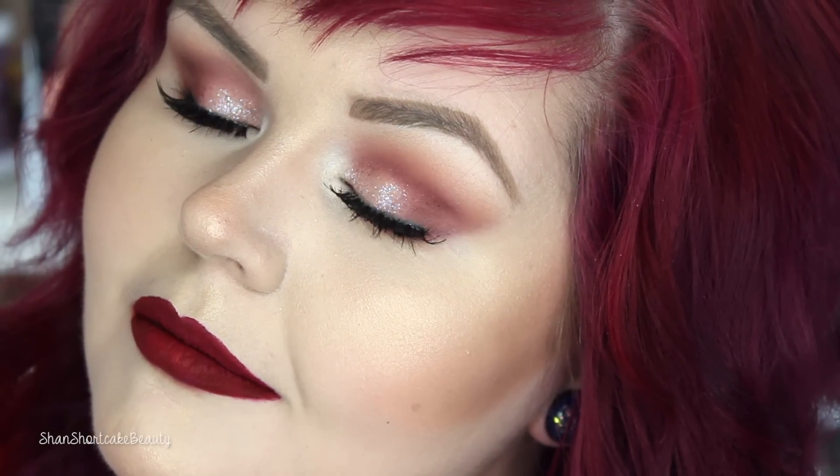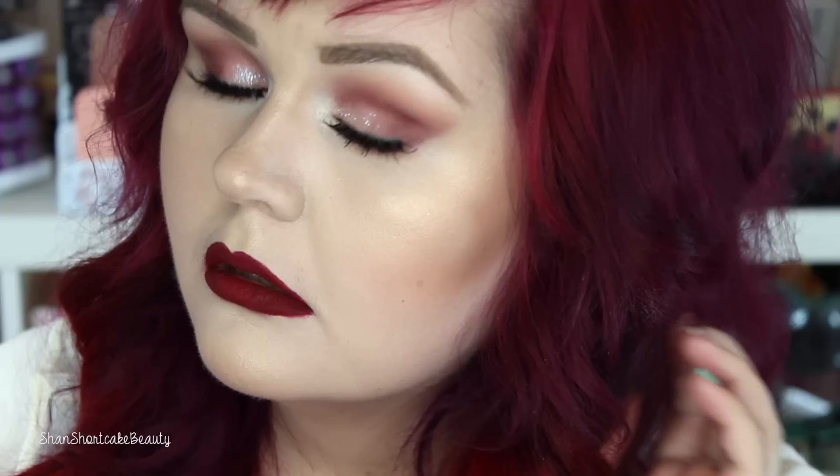Alright loves, this is the completed look — I hope you like it! Let me know if you want to see more videos with Makeup Geek shadows. Are you guys ready for fall? Because I am so ready — I am all about the shades, clearly. If you guys ever recreate any of my looks, please tag me on Facebook, Twitter, or Instagram, or send me a Snapchat. All that information will be down below and throughout this video. Thank you guys so much for watching — I love you guys so much and I will talk to you soon. Bye!